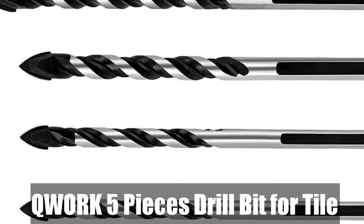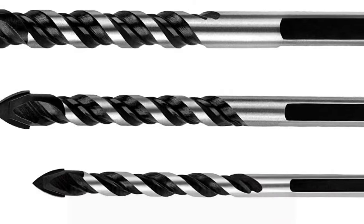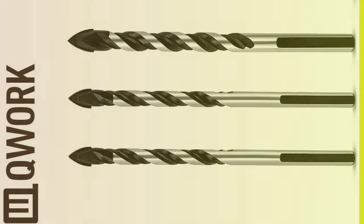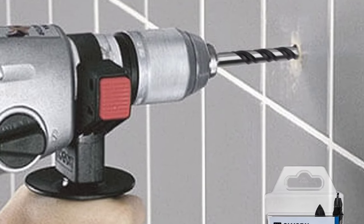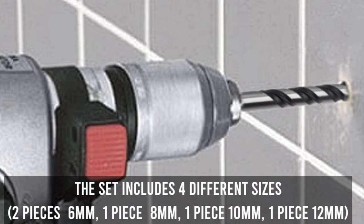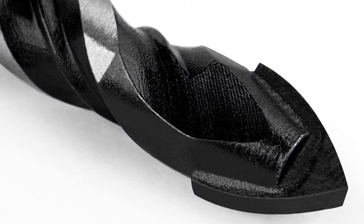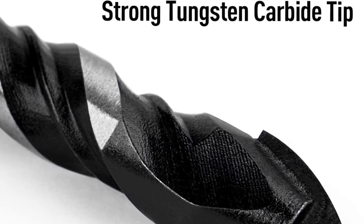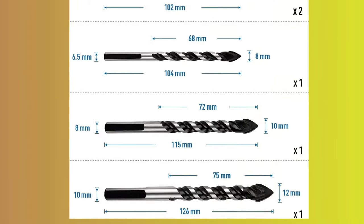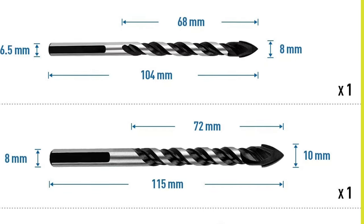Number 4: Q-Work 5 Pieces Drill Bit for Tile. The Q-Work drill bit set is a versatile tool for drilling fastener holes in bathroom tiles, wall mirrors, and other materials. The set includes five drill bits, each with a strong tungsten carbide tip that can easily penetrate tile, concrete, brick, glass, plastic and wood. The spear-pointed design reduces breakout when drilling through hard materials. The set includes four different sizes: two pieces 6mm, one piece 8mm, one piece 10mm, and one piece 12mm, with a U-shaped slot design for fast dust removal and a three-flats shank for stability in power drills. Water lubrication is recommended when drilling hard materials. These heavy-duty drill bits are manufactured by a factory that produces products for major international tool brands, ensuring quality. The drill bits come in a sealed transparent plastic box with blue color stickers, making it easy to identify genuine Q-Work brand drill bits.